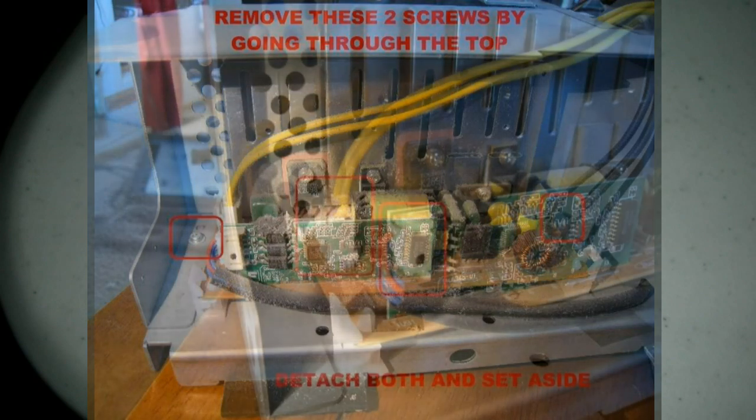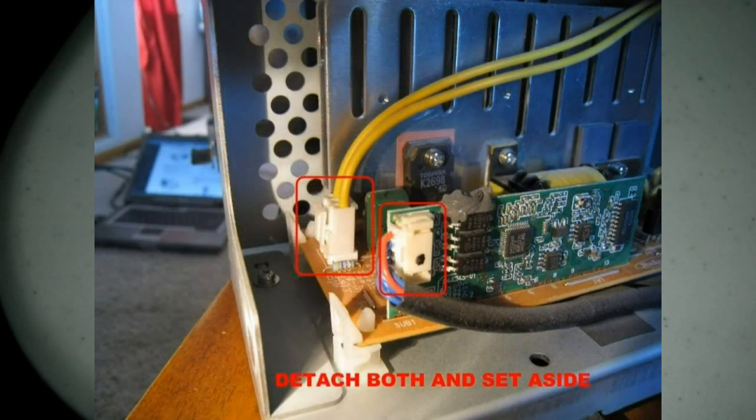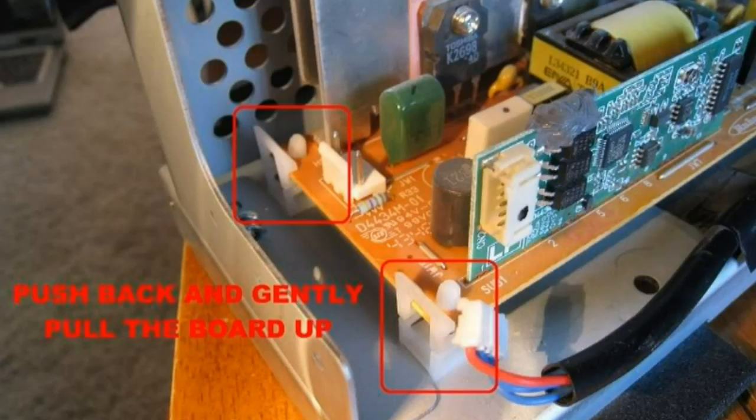Then you'll want to unplug those two connectors to the ballast. To actually release the board out, you'll just want to pull on those two plastic clips as pictured, and the whole thing should just come out.